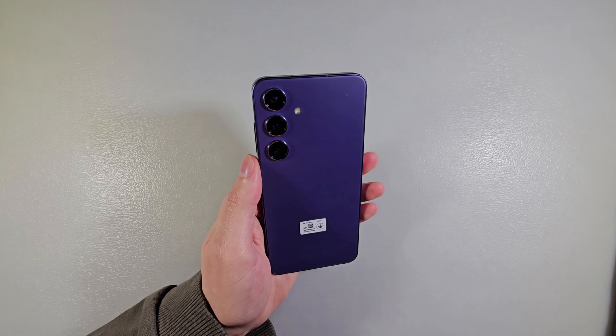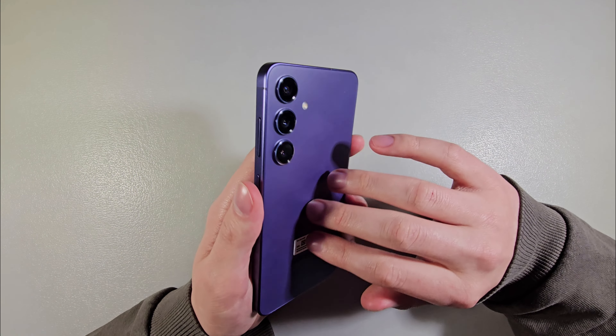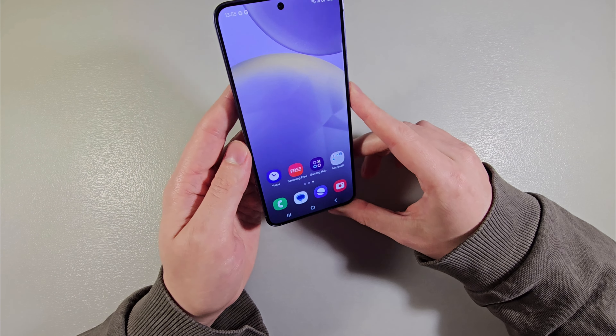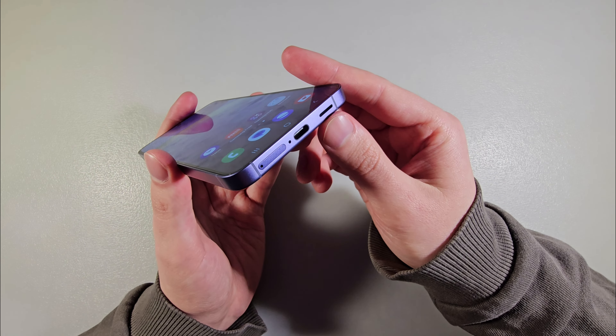The device comes in purple, black, silver, gray, and yellow colors. It has glass on the back and front with metal edges. Turning on the device: USB-C port on the bottom, slot for two nano SIM cards, and a very good speaker.